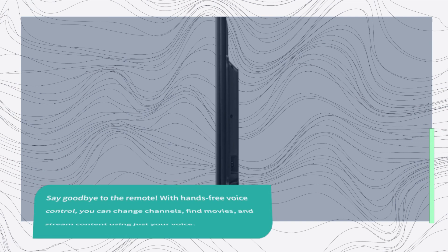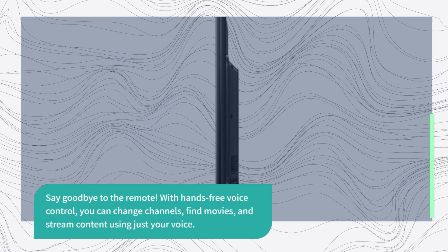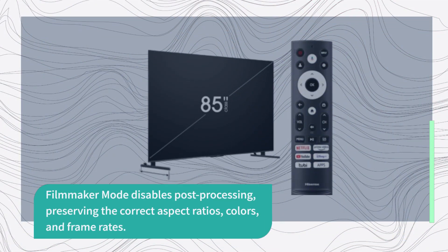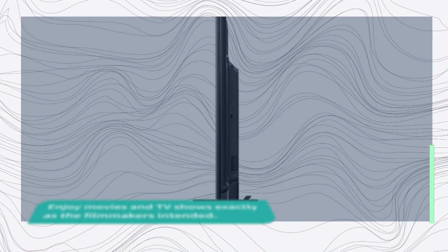Say goodbye to the remote. With hands-free voice control, you can change channels, find movies, and stream content using just your voice. Filmmaker Mode disables post-processing, preserving the correct aspect ratios, colors, and frame rates. Enjoy movies and TV shows exactly as the filmmakers intended.